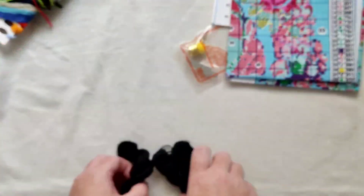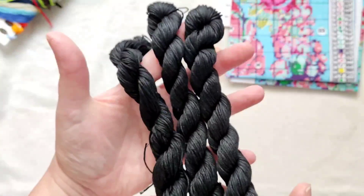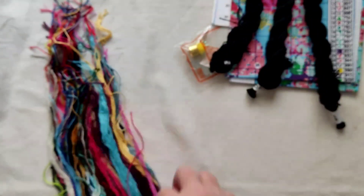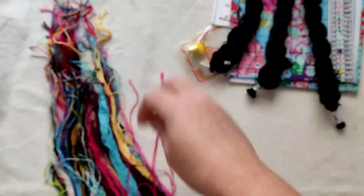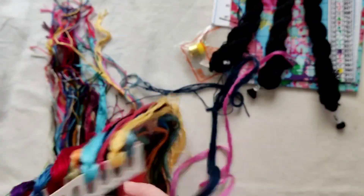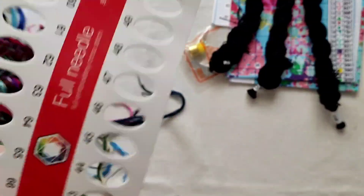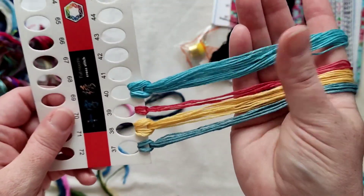Because there's a lot of 310 obviously we have three hanks of 310. I think I've got a thing for 310 — I seem to buy a lot of kits with a lot of black in. Oh my goodness, these are really rainbow colours. Let me just try and get these unfolded. Numbers 37 to 41 — absolutely gorgeous colours on this one, love this one.